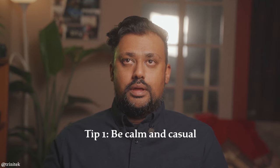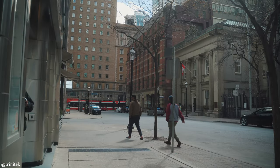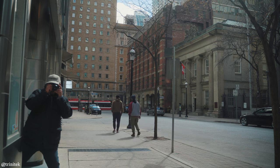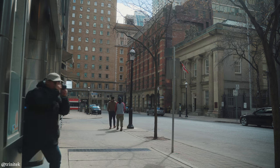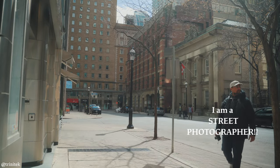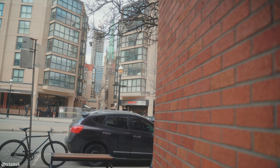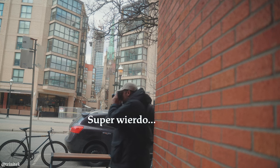My first tip is to be calm and casual. Too often on the street I see photographers that are moving like real life ninjas and they're drawing way too much attention to themselves. They look nervous, they look like they're doing something wrong. People around you start to notice and they start to tense up and they start thinking something is wrong — what's up with this guy? Why is he pointing this camera at me?